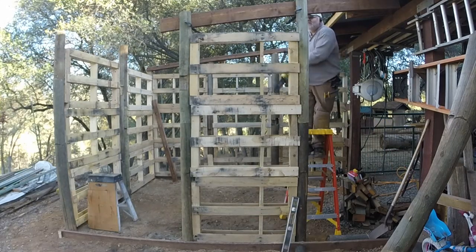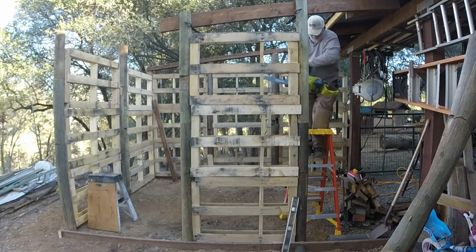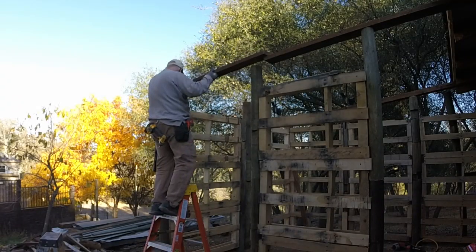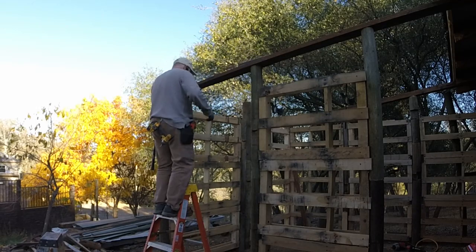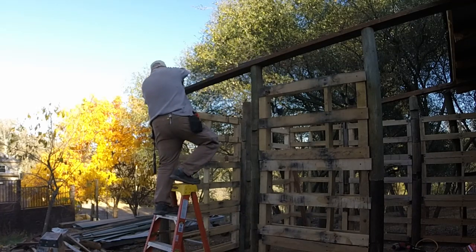I've clamped the board on top to act as a guide to cutting the top of the post off at the angle I want. Then here again, using the recycled pressure-treated wood, I'm adding the top plate.